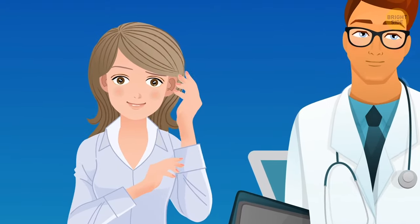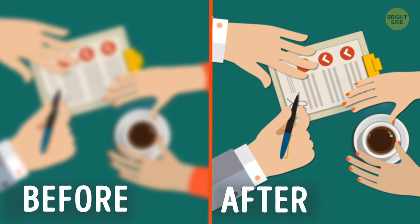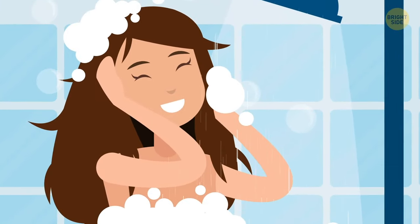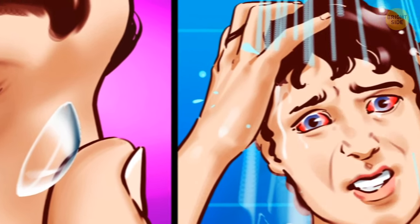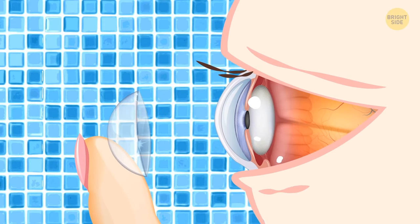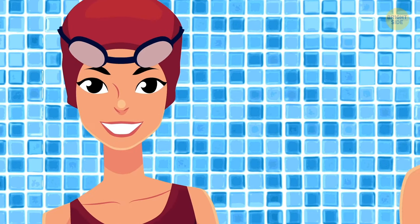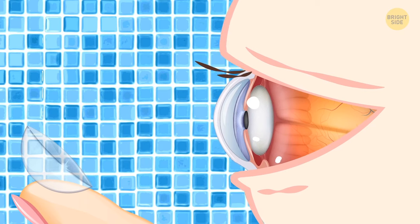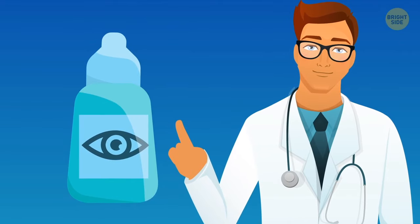For that UK woman, treatment only helped her achieve 20/80 vision — meaning what she can see clearly at 20 feet, a person with good eyesight can see at 80 feet. If there's no way to avoid showering with your contacts in, try to keep your eyes closed as much as possible to minimize contact with water. Before diving, remember to take those contacts out. If you can't leave your lenses behind, put on tight-fitting goggles. If water does get on your contact lenses, remember to clean them thoroughly afterward. Contact lens solution is a great disinfectant when used wisely.